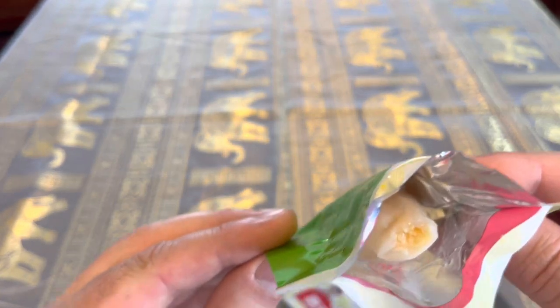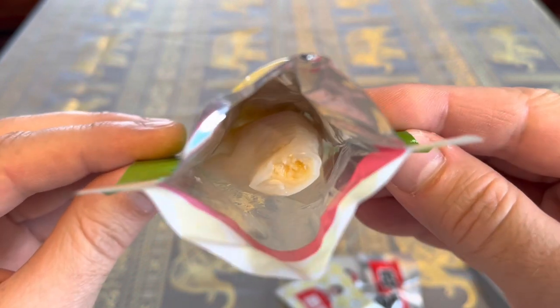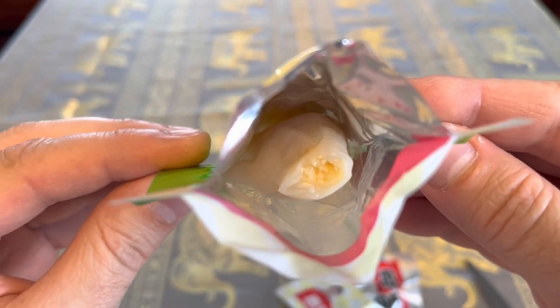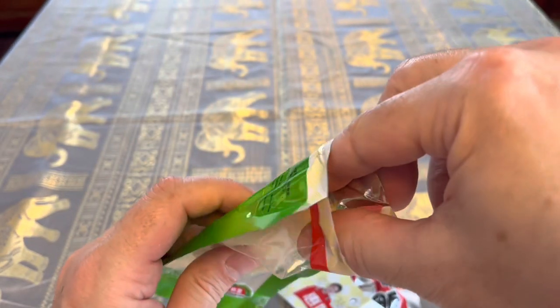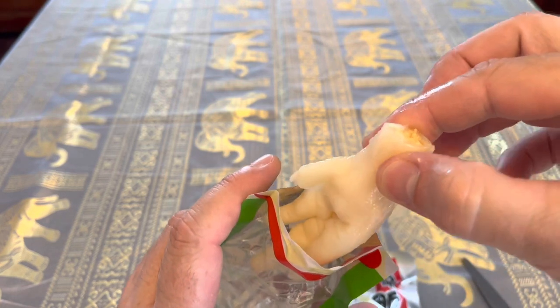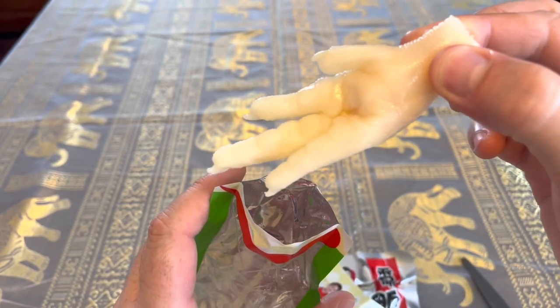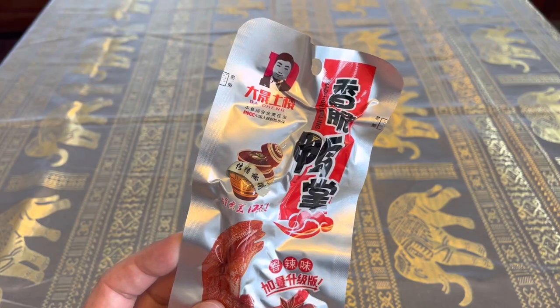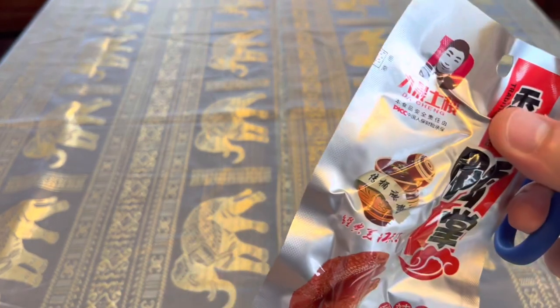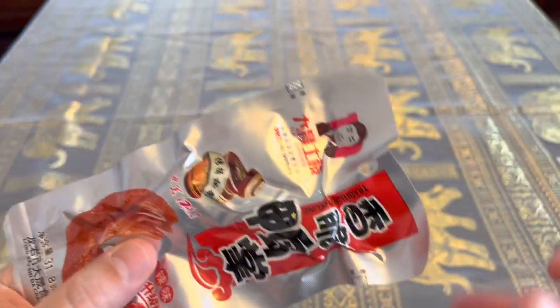But as you can see, you can actually see inside there. It's slimy. Let's take a look at this one. This one — maybe the seasoning or something is different, I don't know.